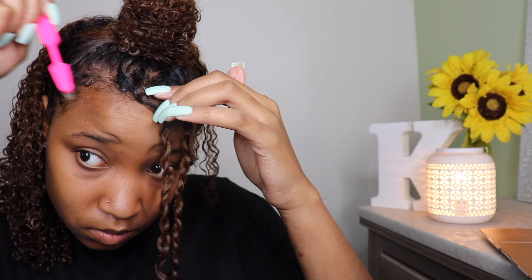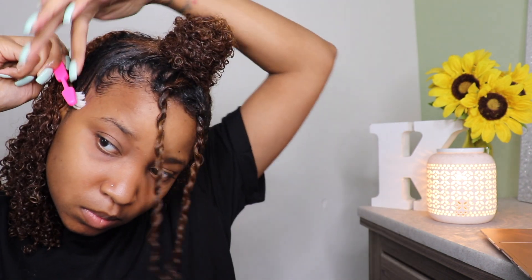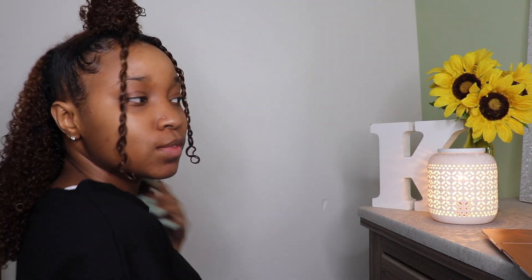Lastly, I am just going to go in and touch up my edges. I take a little bit more of that Aussie gel and make sure they are laying as neat as possible. My hair curls up a lot so I usually have to go back in and lay my edges again after I'm done styling. And so yeah, this came out super cute! Thank you all so much for watching and I will see you in my next video.